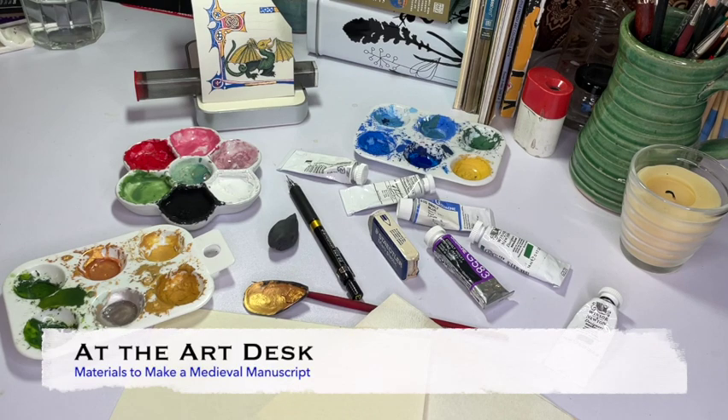Hi, I'm Erica and welcome back to the Art Desk. Today I'm going to go a little more in-depth on what I use to create my sometimes very tiny works of art. I'll cover the materials themselves, why I choose what I do, and how material choices impact my final product. Let's get started!